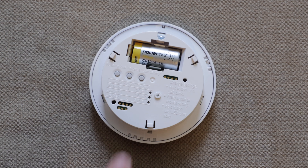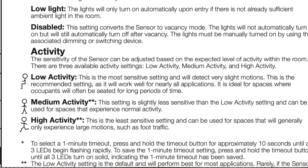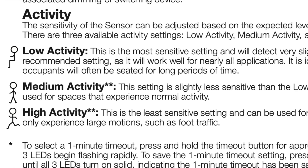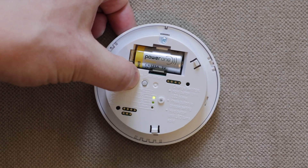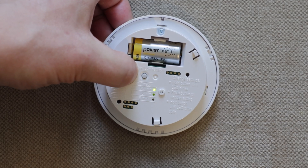The next button controls activity, which means how much motion is required to trigger the sensor. The top option is high sensitivity — a stick figure just sitting still — ideal for an office where just the slightest movement should turn the lights on. The middle option requires a bit more motion. The bottom option, shown with a running figure, is the least sensitive setting, best for spaces that will only experience large motions such as foot traffic. To set it, hold the button until blinking, cycle to your choice, then hold again until solid.